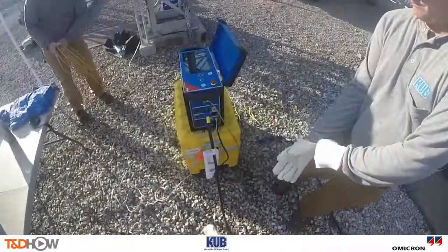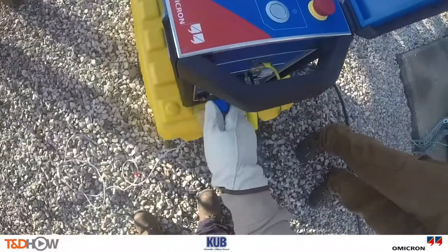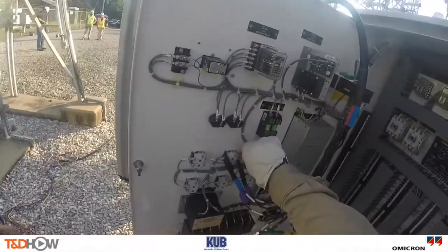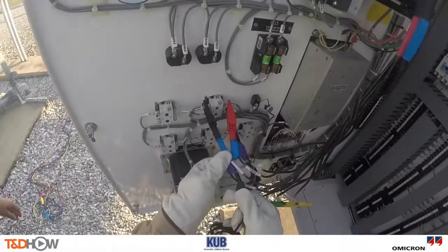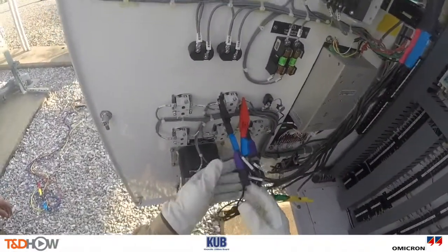Next, we are going to make and test the connection to the load tap changer or LTC control. This is done so that the Testrano can raise and lower the LTC position automatically when measurements are performed.